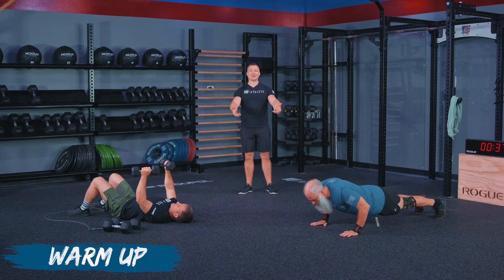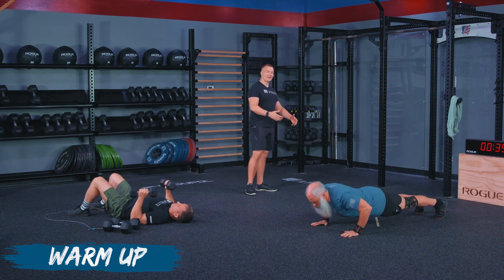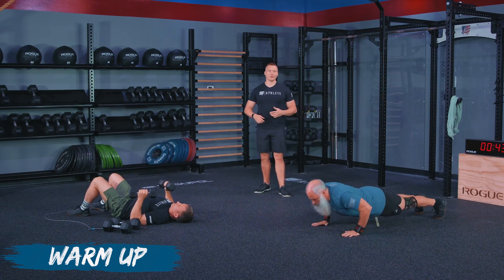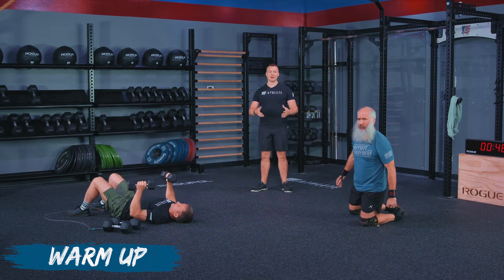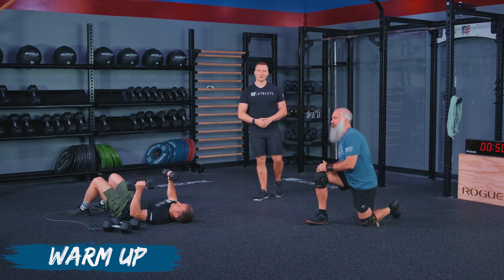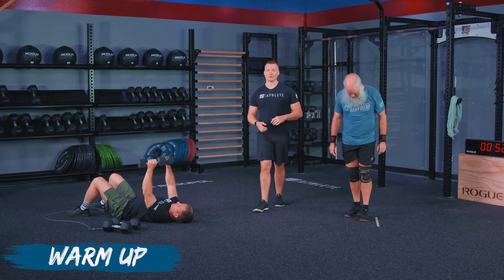We're making sure we're getting through the range of motion and everything feels comfortable. John's got a little bit of a shoulder issue going on, so we're going to lower the weight for him today just so that he can work within a comfortable working range and not push it too hard. But we can still get a workout out of it regardless of the loading that we're using.